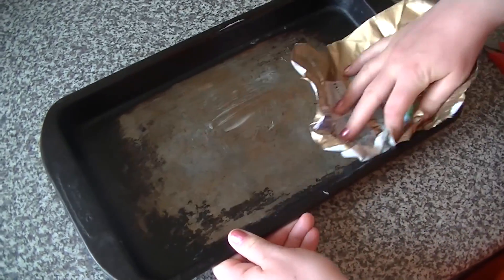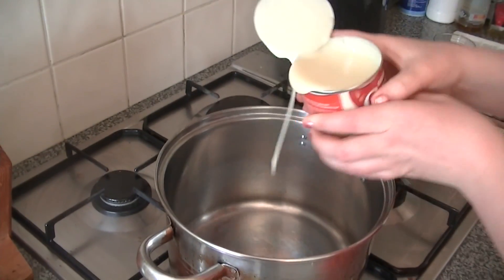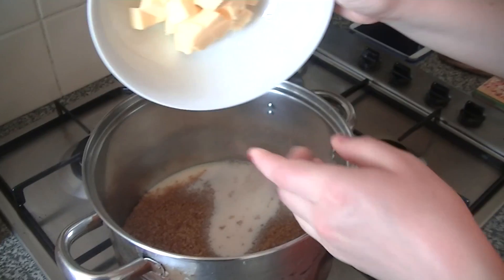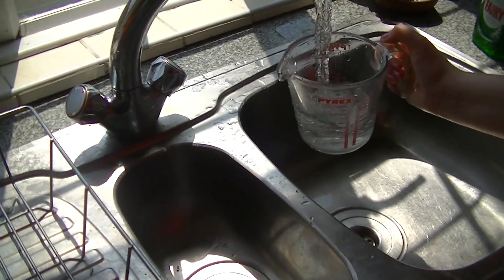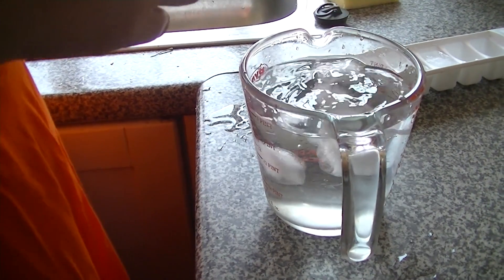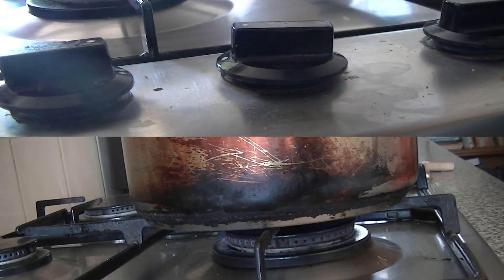Now we've got everything we need, let's get baking. Grease and line the tin with greaseproof paper. Use the tin opener to open the condensed milk and place all of the ingredients into the large saucepan. When you have measured the milk, rinse out the jug with water and refill with cold tap water and a few pieces of ice so it is ready for testing the fudge later. Being prepared is important in this recipe, as it is tricky to stop stirring the fudge once it is boiling.